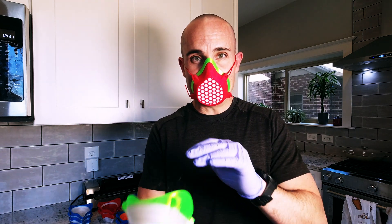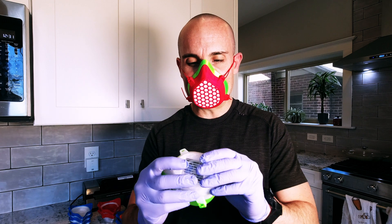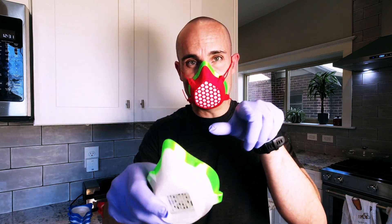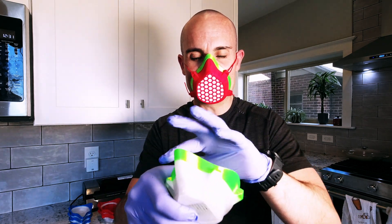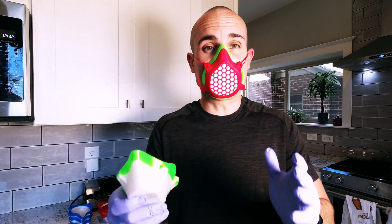PETG, on the other hand, is used to make water bottles and things like that. If you print it at a decent enough temperature and you have enough perimeters — I have three to five perimeters on all of my masks — you're not going to get as many of those micro-fissures, and it's going to be a lot safer for the doctors.